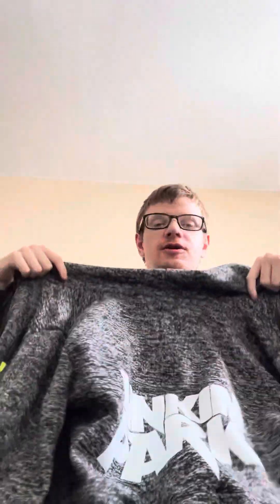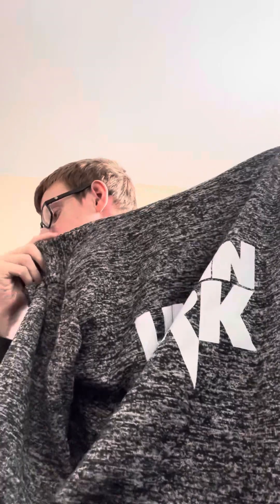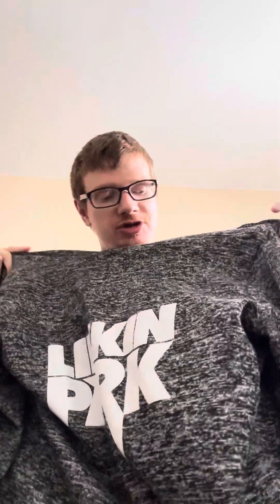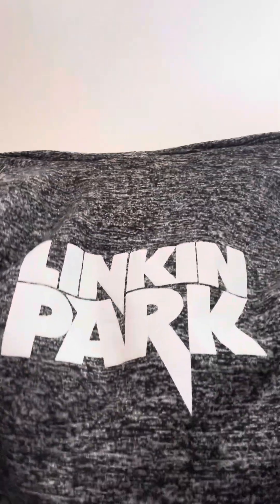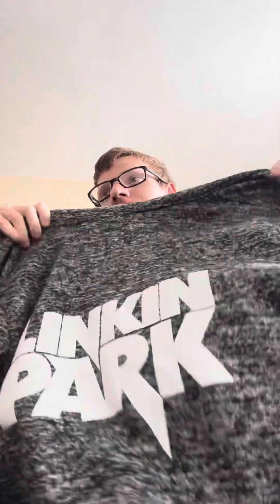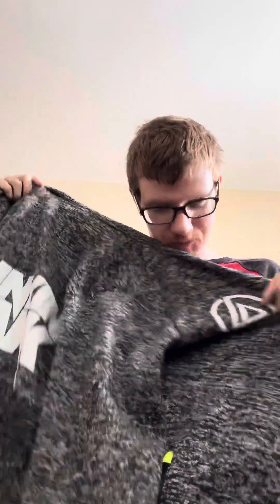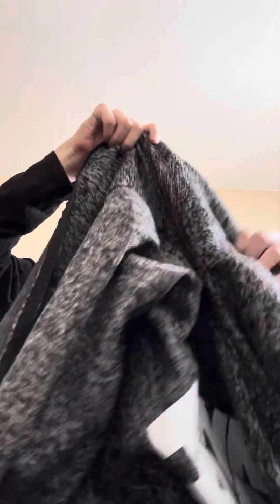Here's my Linkin Park hoodie. I know you guys have already seen these things in the short, but I wasn't really planning on uploading that. I was planning on making this video that I'm making now, but yeah, this is it right here in all its glory.